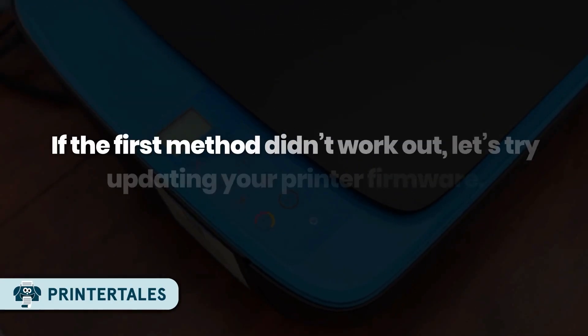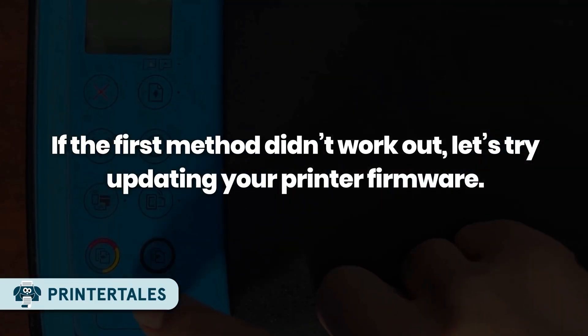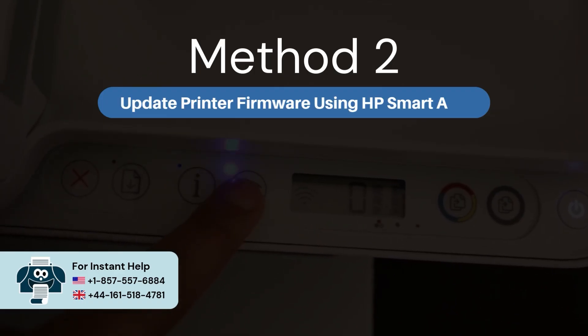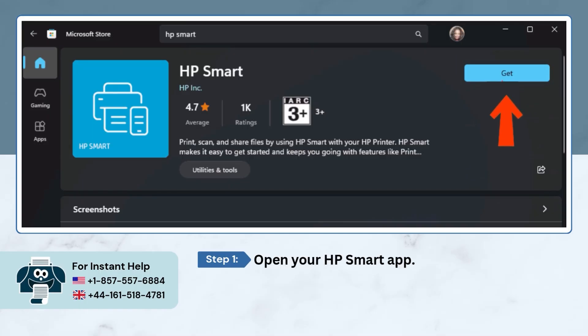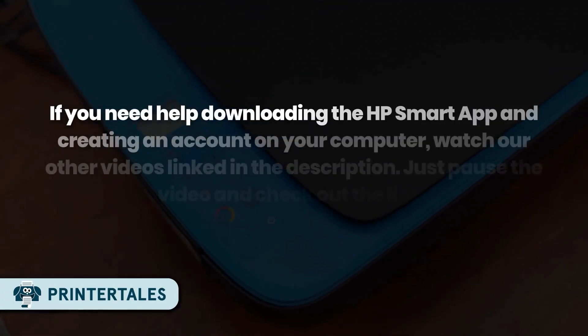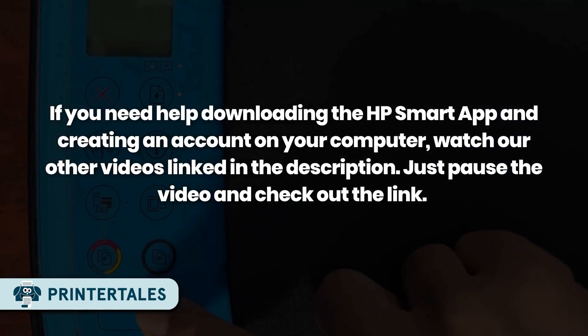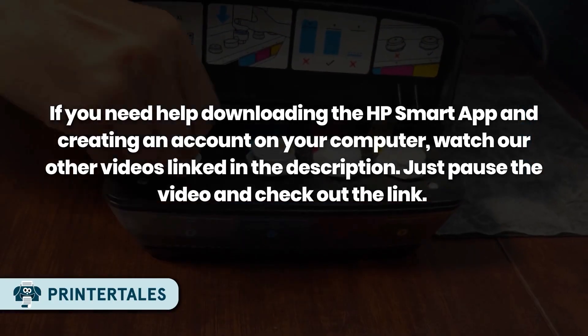If the first method didn't work out, let's try updating your printer firmware. Method 2: Update printer firmware using HP Smart App. Open your HP Smart App. If you need help downloading the HP Smart App and creating an account on your computer, watch our other videos linked in the description below. Just pause the video and check out the link.